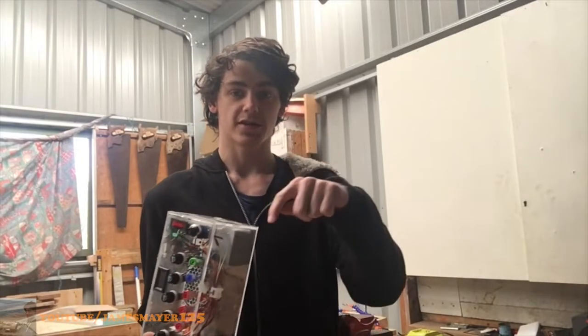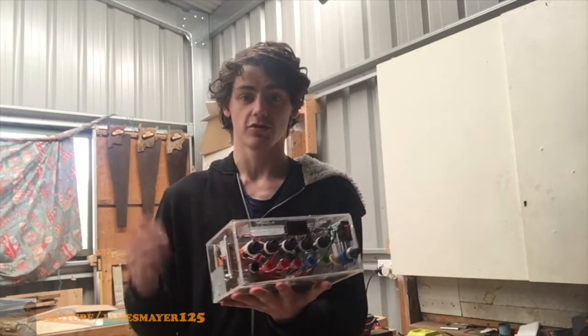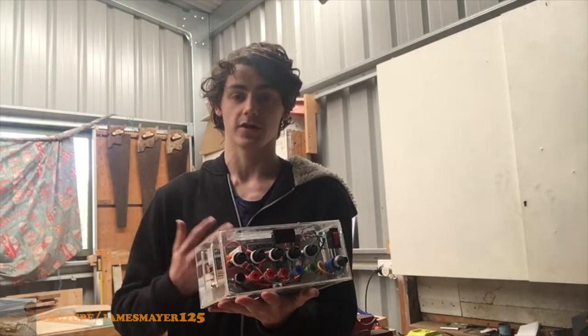Thanks so much for watching. If you liked what you saw, make sure you click the subscribe button and leave a like. This project can be a little bit dangerous as there is 240 volts AC going through here if you're in Australia, and things can go wrong — you could short it out or shock yourself. So if you're not comfortable with electronics, put this one on hold until you get better, then come back and build it. It's a great project to have while working on electronics so you're not always relying on batteries. Anyway, thank you for watching — I'll see you guys next time.